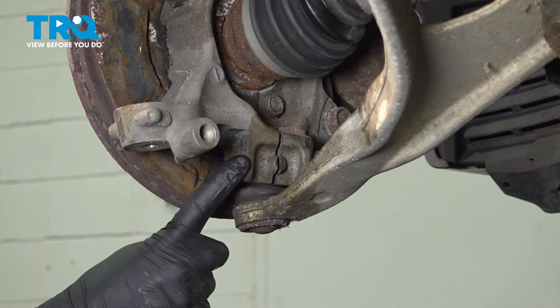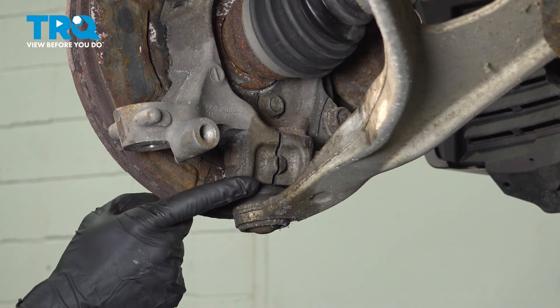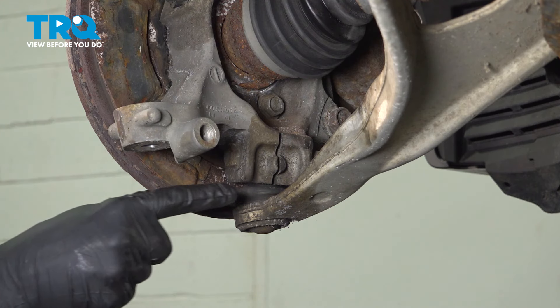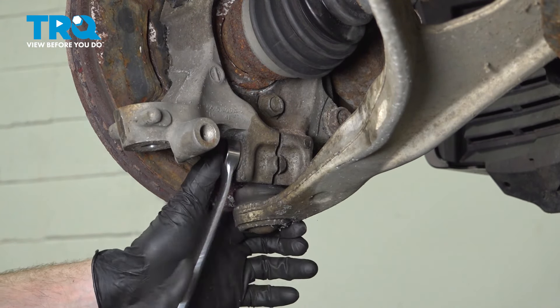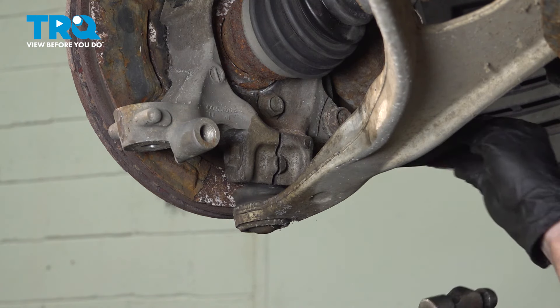Moving along from there, we'll be separating the lower ball joint from the lower aspect of the steering knuckle. This is found just underneath your axle. You're going to find that you have an 18mm headed bolt that makes its way through from the rear towards the front. We'll use an 18mm on both sides of this. Let's get this to break free. We'll continue on with a hammer and punch and drive this straight through.